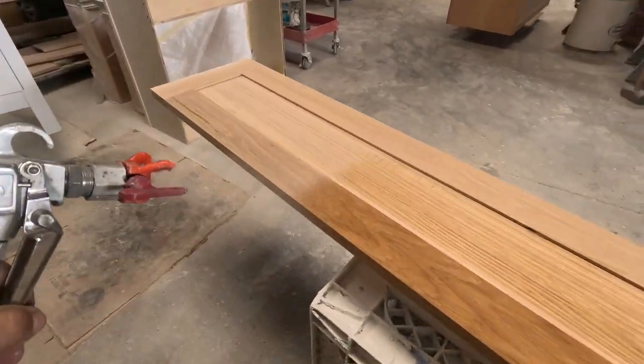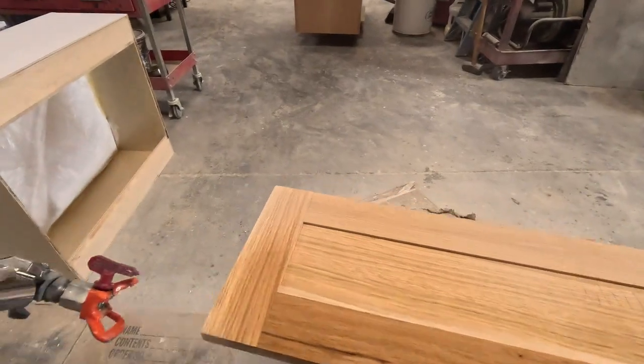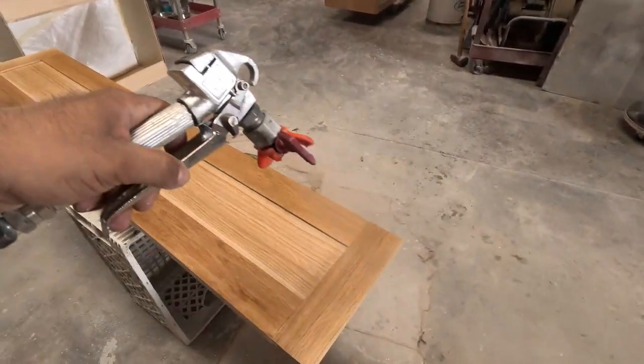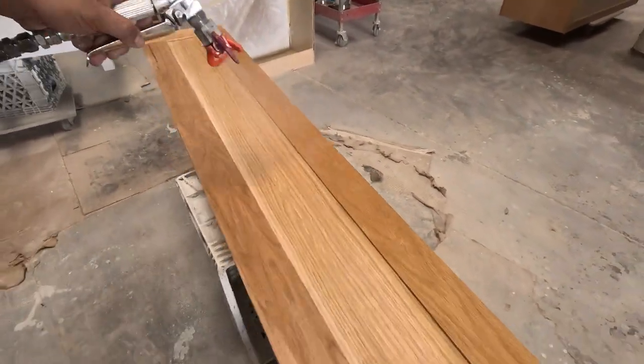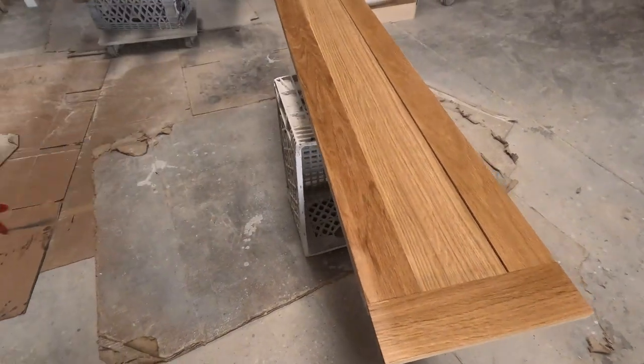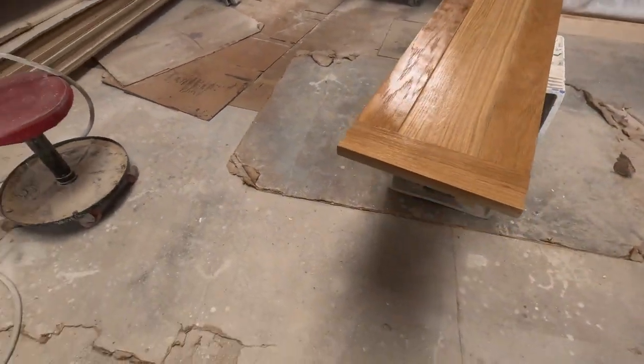Now I'm starting to put lacquer on the drawer fronts. It's going to be a light stain, so I put one coat of lacquer first, then sand it, and then put the stain. It's very nice, beautiful wood.